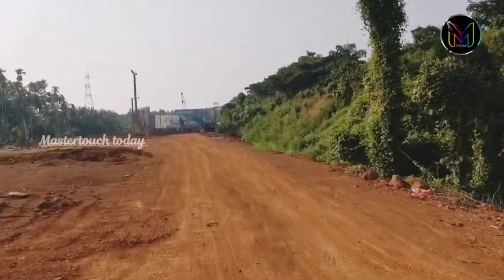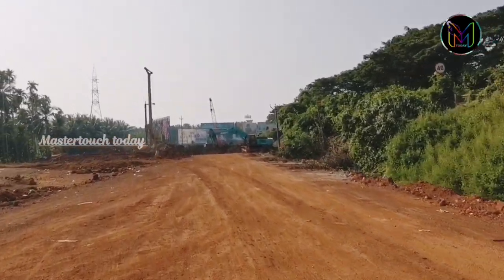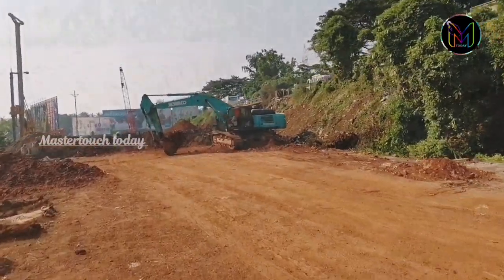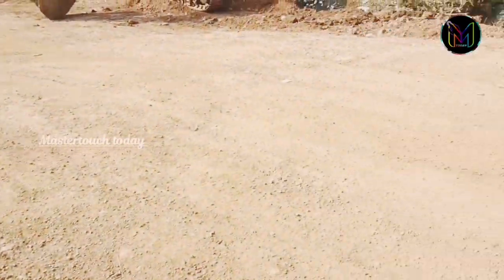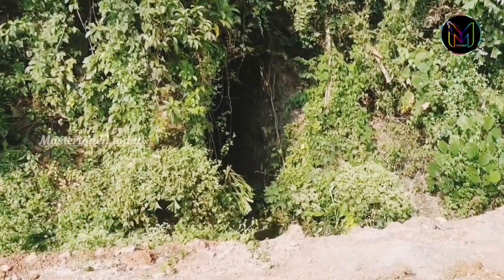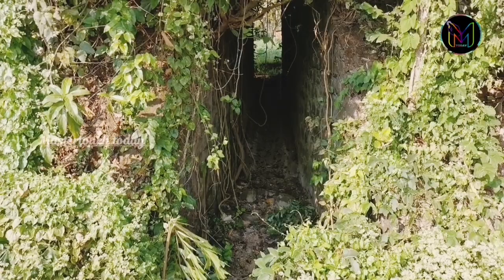This is the drainage area. This is the height of the road. This is the drainage and floor working. This is a place where you have to see a gap. This is a place where you can go and see the concrete.